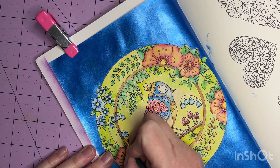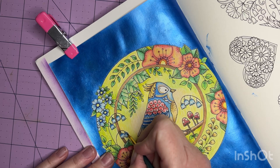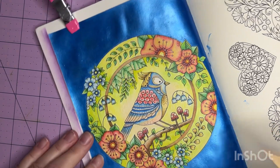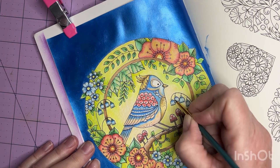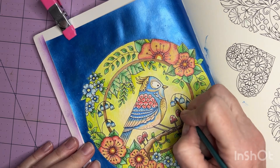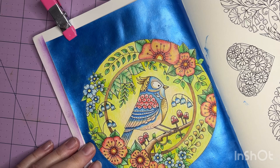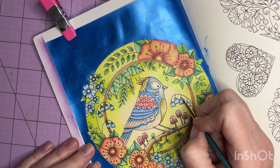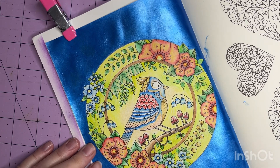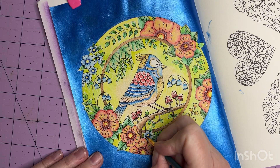My friend Davisa from DJ's Colorful Escape has been doing some beautiful pictures in her book, and she graciously offered to do a buddy color — so this is what we chose. I've seen her picture and it's gorgeous. This was good because it got my feet wet in breaking into this book. Sometimes that's all it takes — just opening a book, making it go from new to not-new, making it yours. I feel like it's so pristine when I first get a book, so it takes me a minute. I don't want to ruin it.